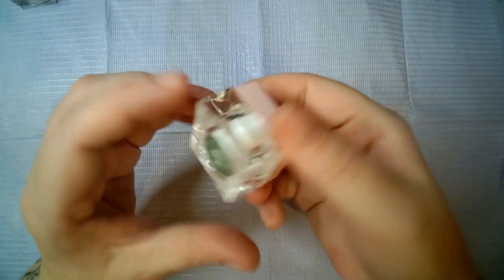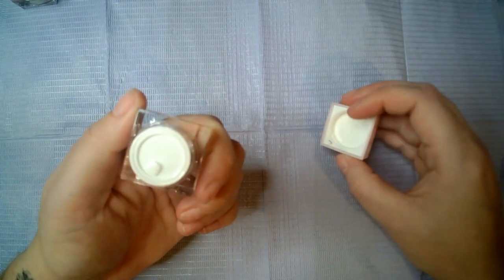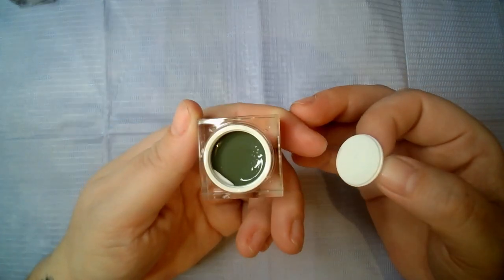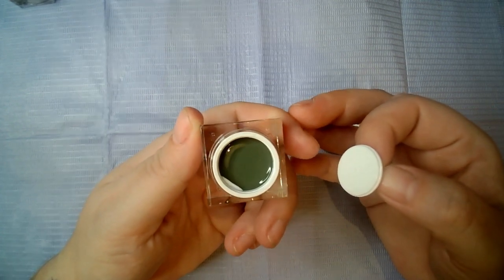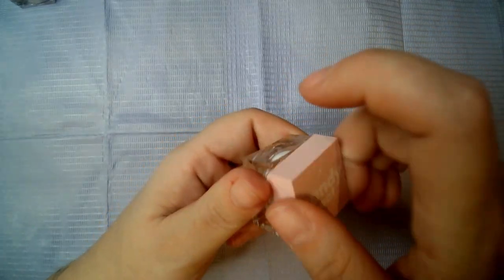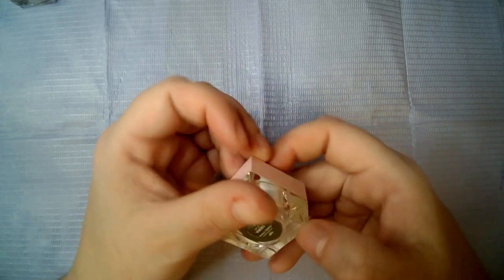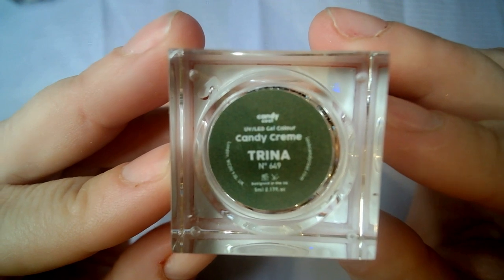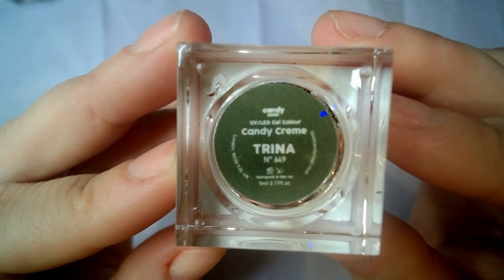Then we have this one which is like a darker green — this one's got a lid, the other one didn't. This is, I would say, like an olive green color. The pots are adorable. I'm trying to read the fine print to see what it says — five mil, I think — so each of those little pots is five mil.